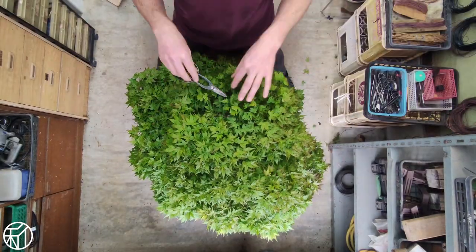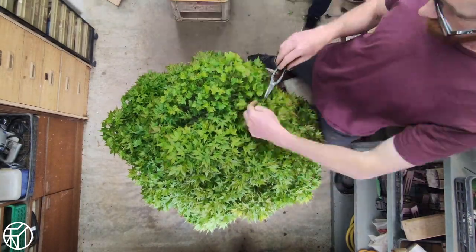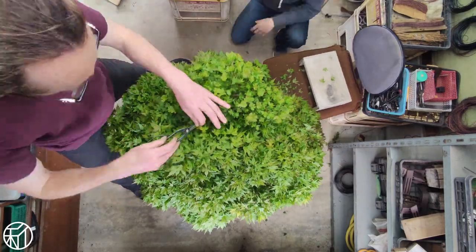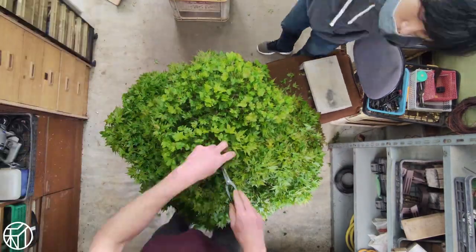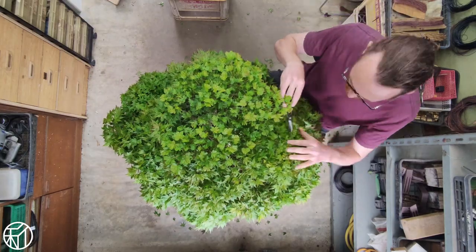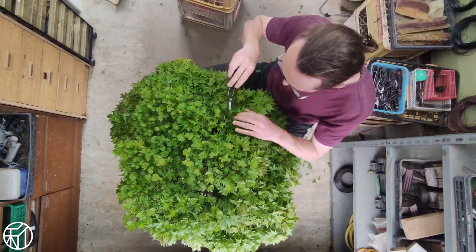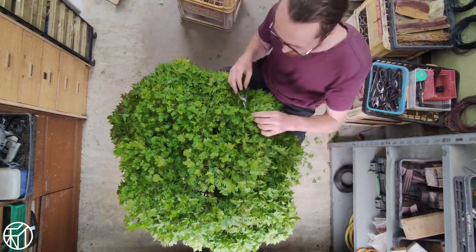From what I've gathered, this partial defoliation work is important for several reasons. Firstly, we're trying to maintain the interior growth of the tree. If you don't do this, the interior will quickly get shaded out, the leaves on the inside will drop, and the buds will likely die. Deciduous bonsai in particular are maintained by using this interior growth over time and cutting back to it when necessary — so preserving it should be a priority.